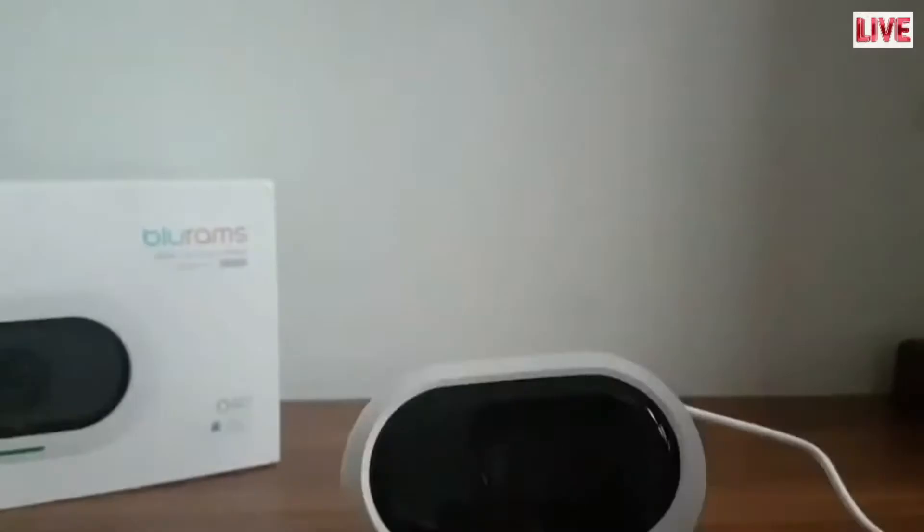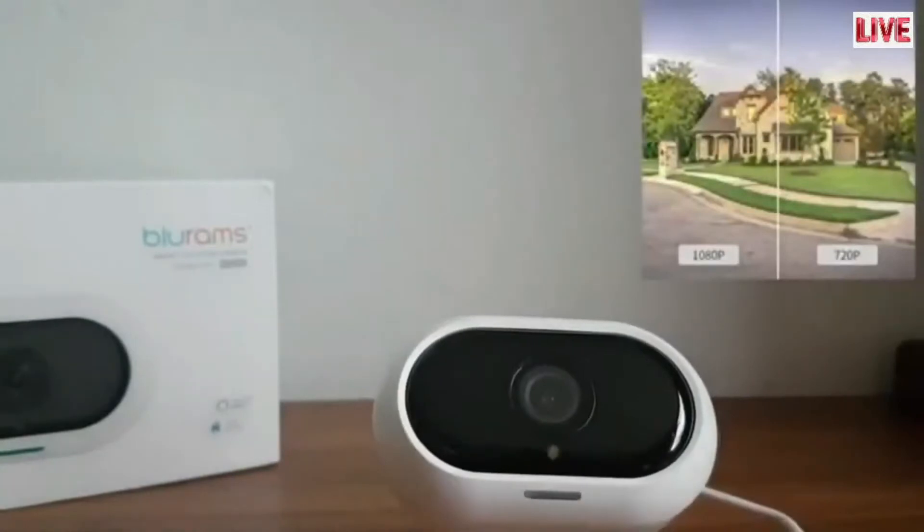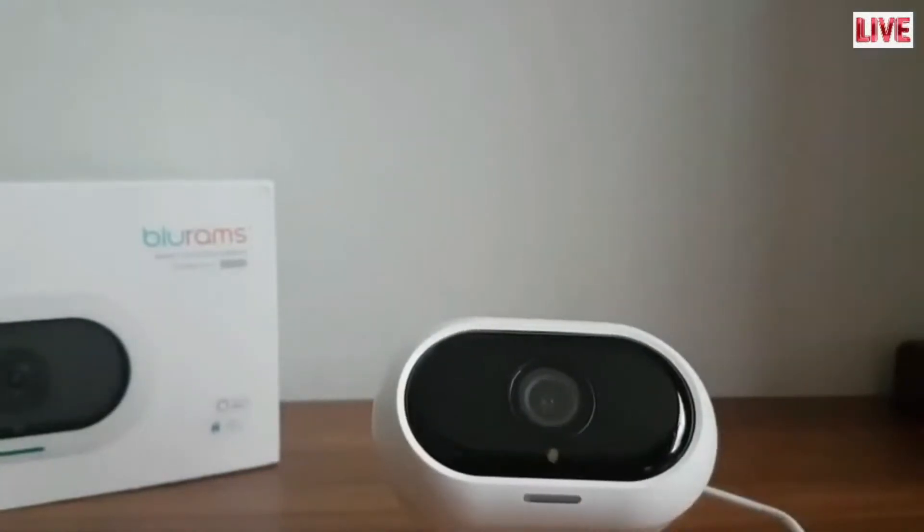Let's peel off the protective film and check out this lens — it is a wide angled lens with a full HD camera, carrying clear and crisp images to and from the lens to your phone.